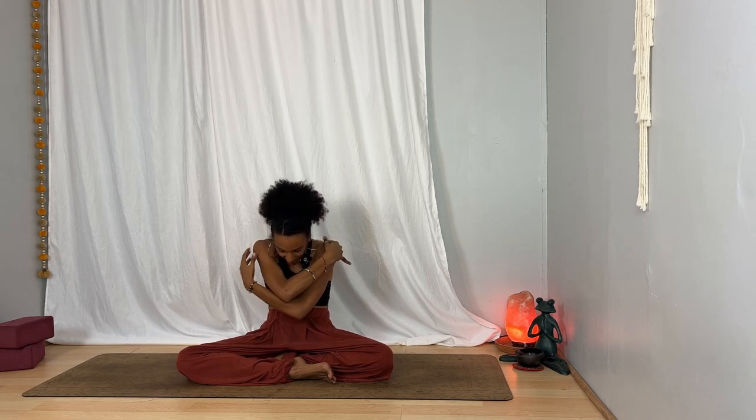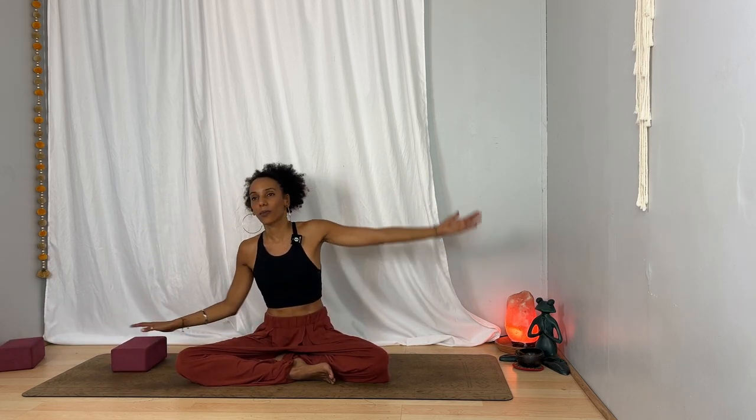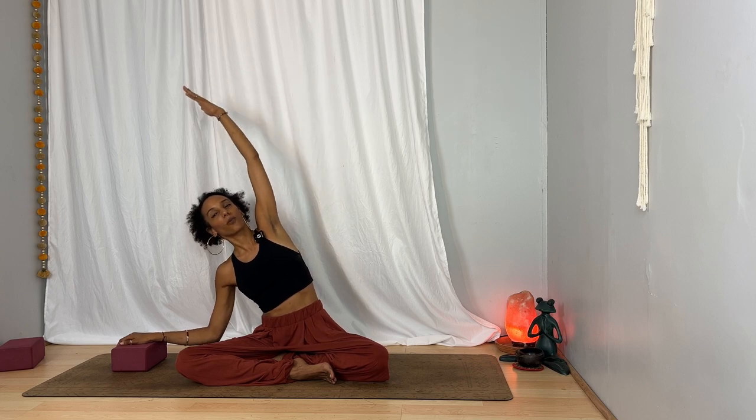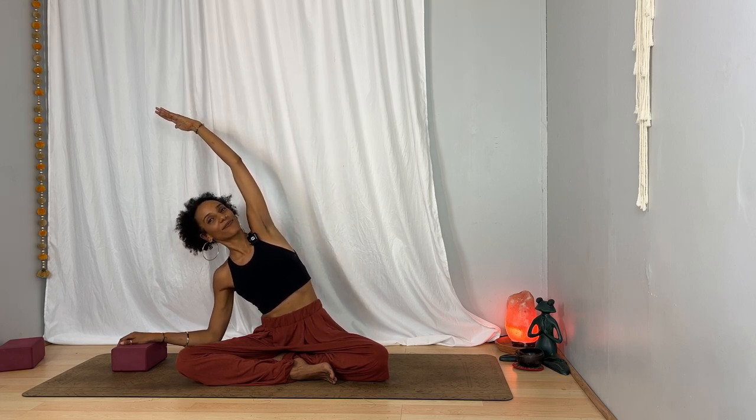Inhale again, open up, lift your chest. Exhale to round, giving yourself a hug, taking the other arm over this time. Inhale, open up. Exhale — this time lower your left hand to the floor, or if you have a block perhaps bring your hand to the block, and then reach your right arm overhead, opening up to the right side body. Breathe in, breathe out. Back to center on your inhalation, take your arms out to the side, and on your exhalation your right hand comes down and your left arm scoops and opens overhead. One more breath.